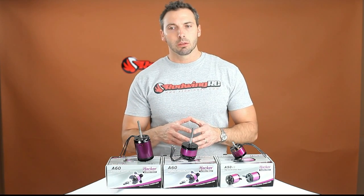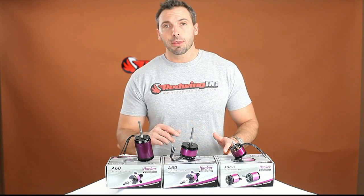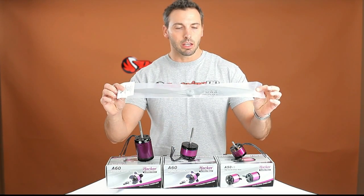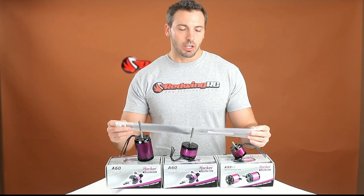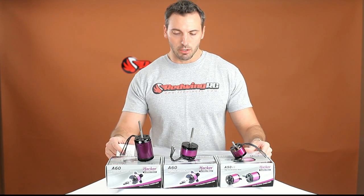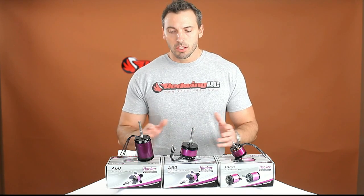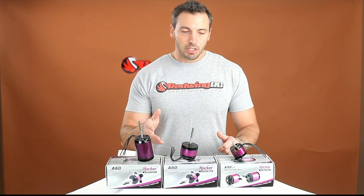One thing not yet mentioned: each one of these power systems comes with an APC electric power prop that fits these systems and is designed for them to give you the best efficiency for your setup. It's included in the price, so you're really getting a pretty good value with these.